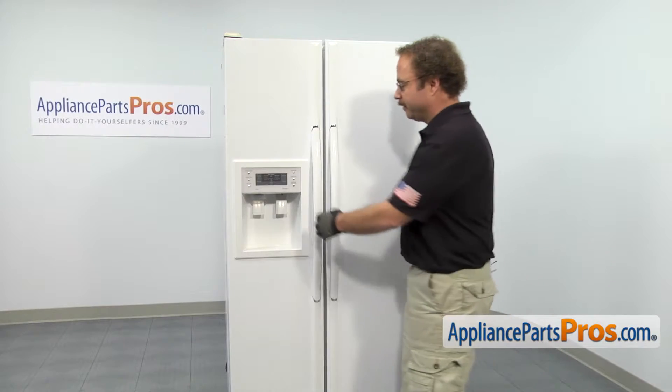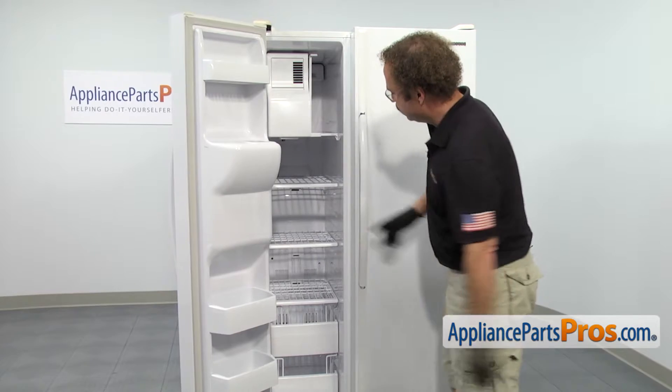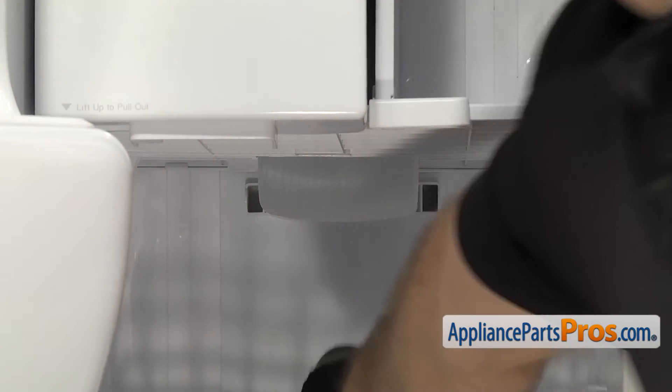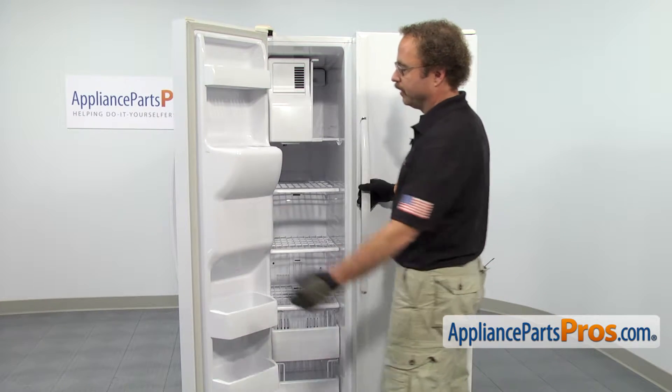We're going to change out the light bulb in the fresh food section, but just to show you where the one is in the freezer, it's located right up here in the back. It's changed out the same way as the fresh food one — you just have to take a screw out and remove the light cover.